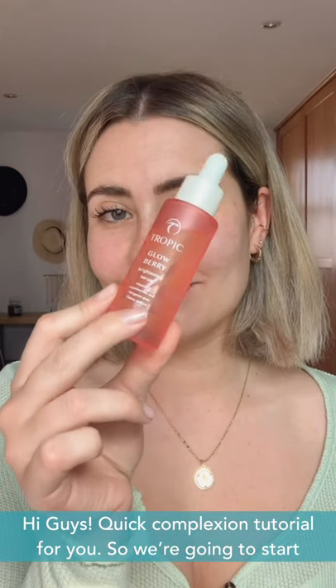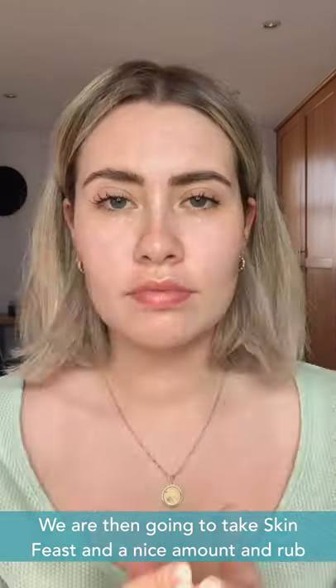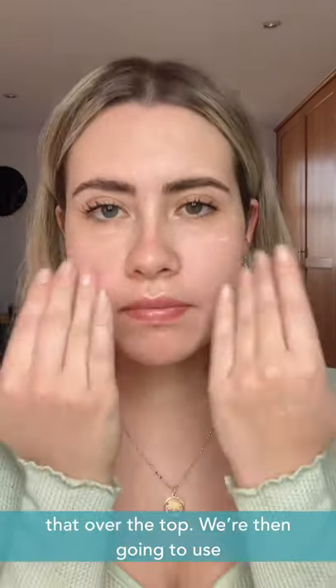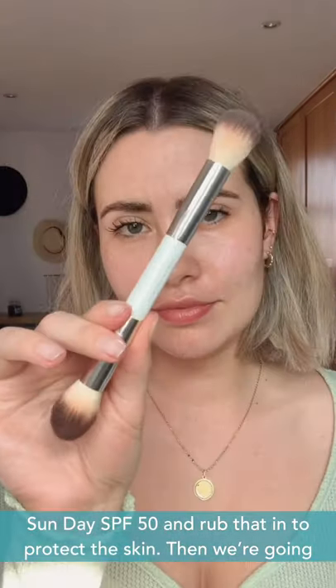Hi guys, quick complexion tutorial for you. So we're going to start with Glowberry Serum and rub that into the skin. We're then going to take Skin Feast, a nice amount, and rub that over the top. We're then going to use Sundae SPF 50 and rub that in to protect the skin.